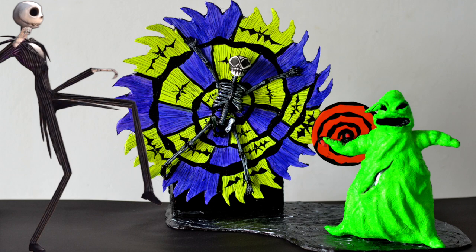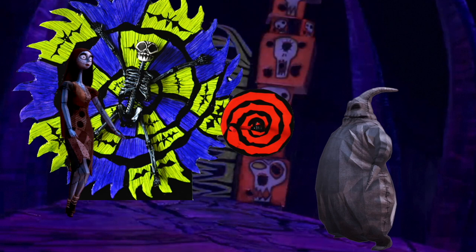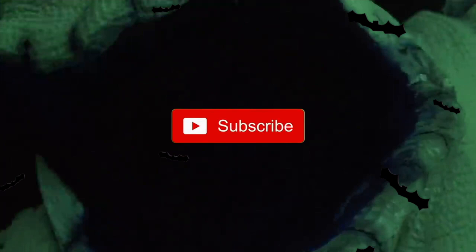Hey guys! Today we're making the Oogie Boogie Man and the wheel in his lair. This was so much fun to make and would make an awesome display. Check out all my other Nightmare Before Christmas videos and don't forget to subscribe!